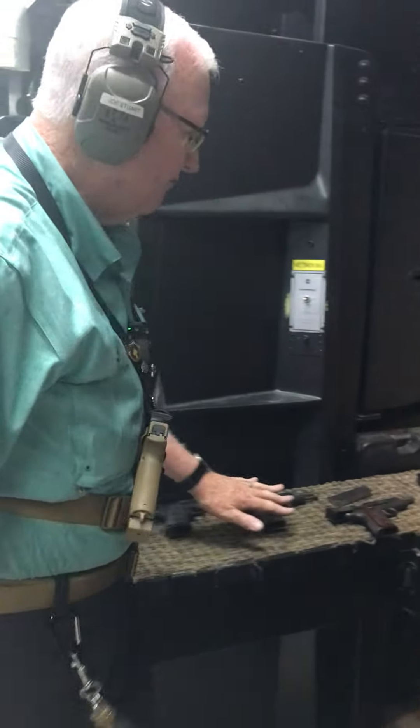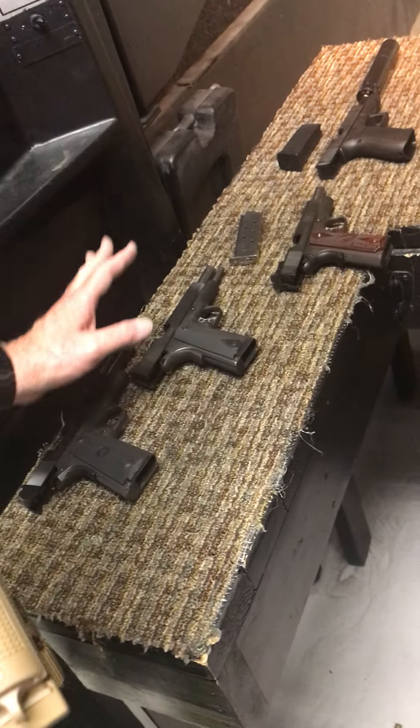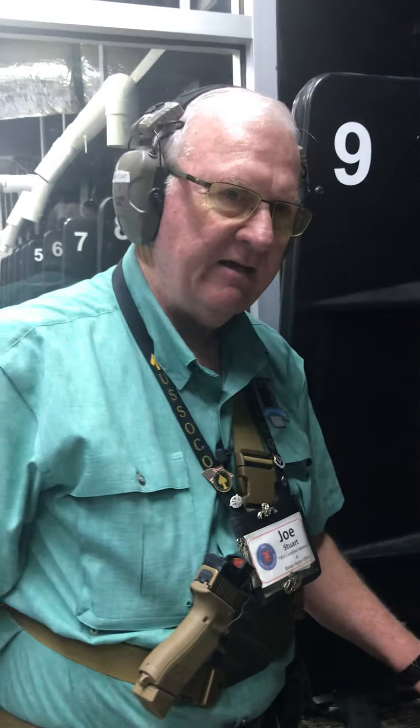These are all full size .45 calibers right here. We've got various kinds — we've got Smith & Wesson, we've got the Range Officer, we've got the Glock, and so forth. All great heavy duty .45 ACP. ACP being, of course, Automatic Colt Pistol.